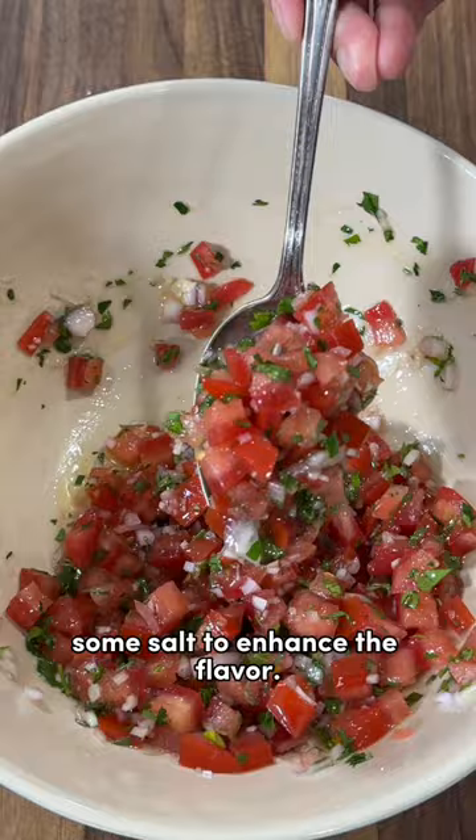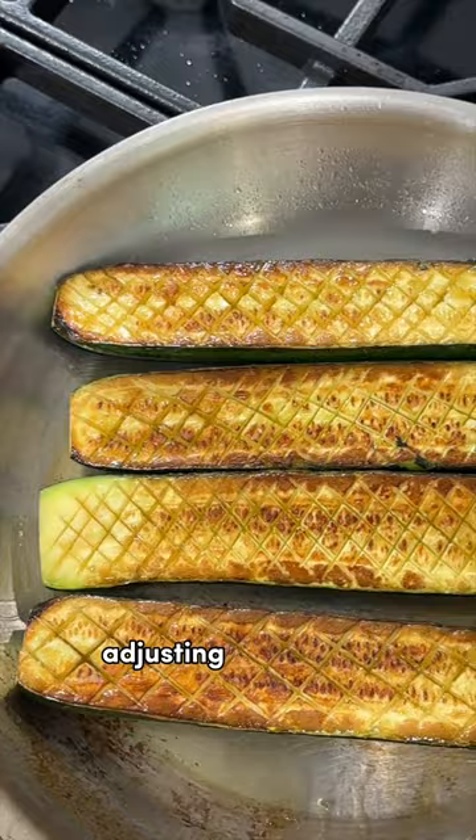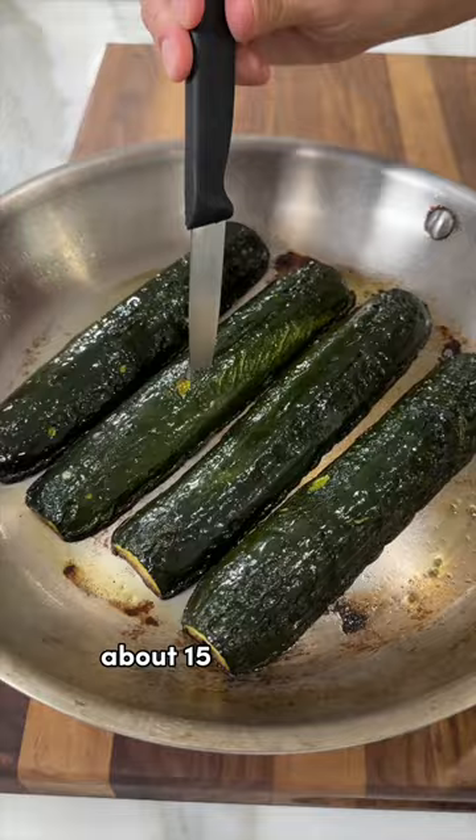Sear until caramelized, about four to five minutes over medium-high heat, adjusting as needed. Then cook the zucchini at 450 degrees until super soft and tender, about 15 to 25 minutes.